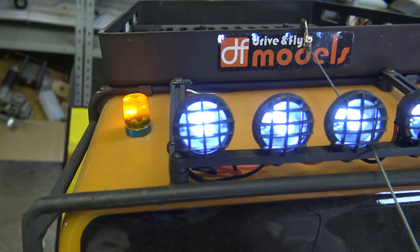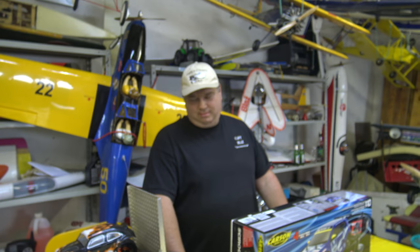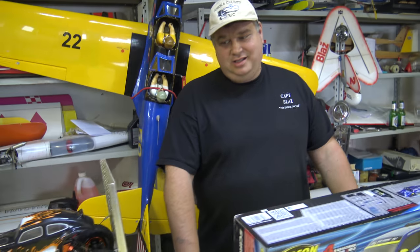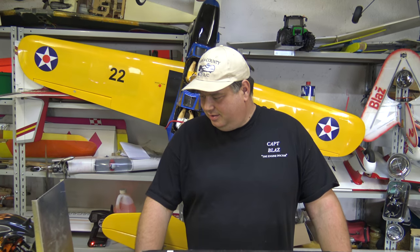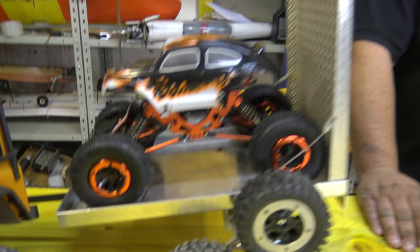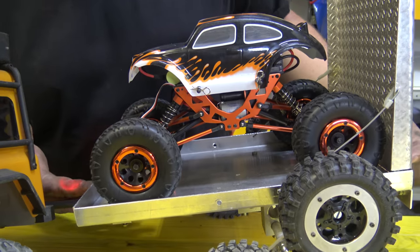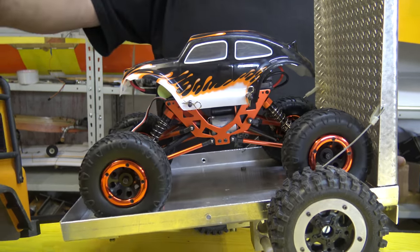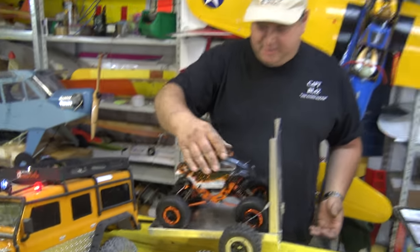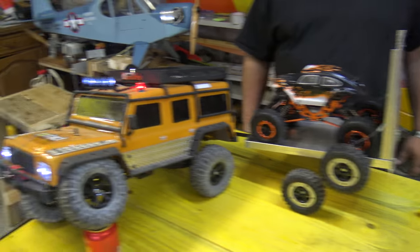Oh, look at this! Captain Blanche! This is the other side of my passion - this is the other side that we don't see every day. I have made this trailer for my daughter so she can... my wife drives this and my daughter drives this and they just go and play outside. You're the man, Captain Blanche.